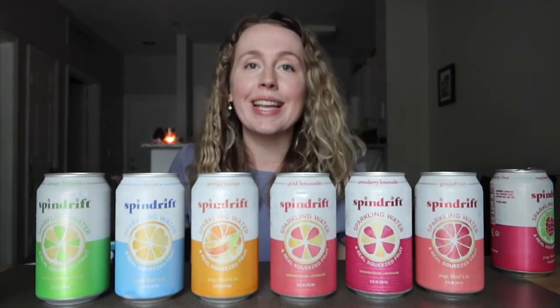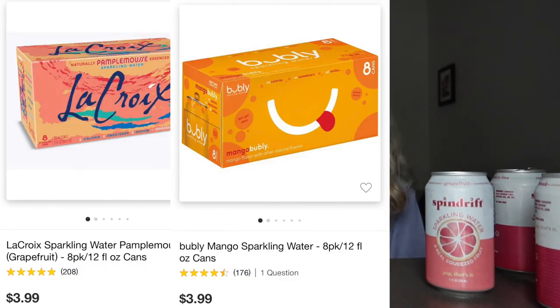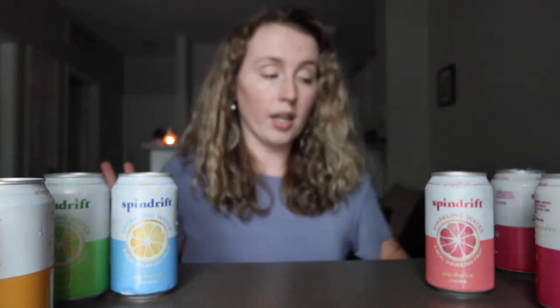Hi guys, welcome back to our channel. Today I'm going to be reviewing Spindrift to see if it's actually worth the hype for the price tag, because it is more expensive than a regular LaCroix or bubbly water. An eight-pack is six dollars — not quite twice the price but definitely more expensive. My hope is that it's way better than other sparkling waters, because even the fruit flavors can be a little bland at times.